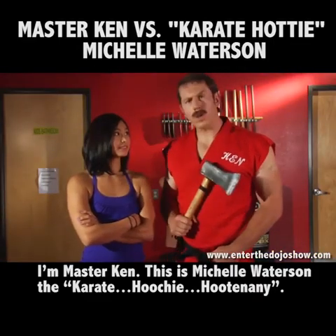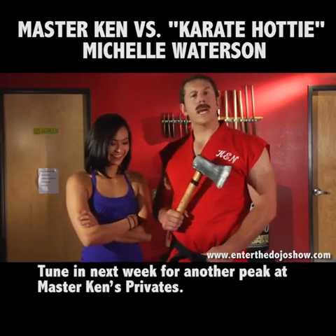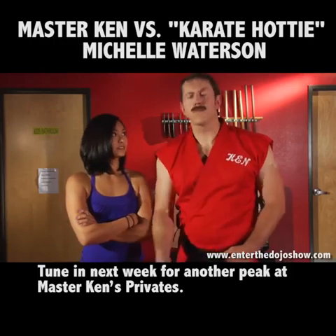I'm Master Ken. This is Michelle Waterson, the karate hoochie hootenanny. I hope you learned something. I know that she did. Tune in next week for another peek at Master Ken's Privates.